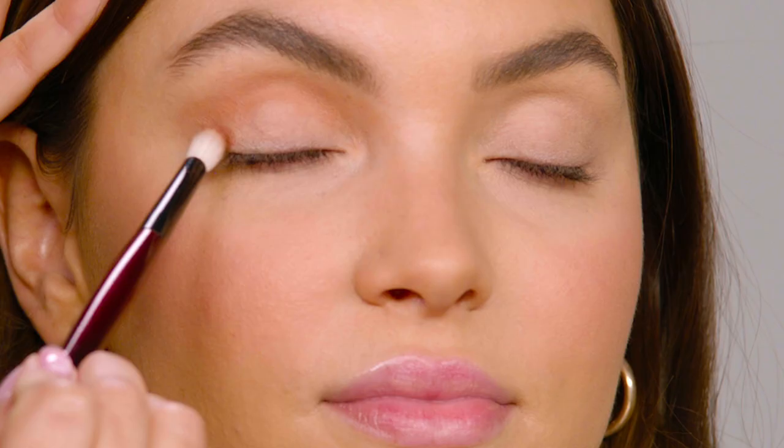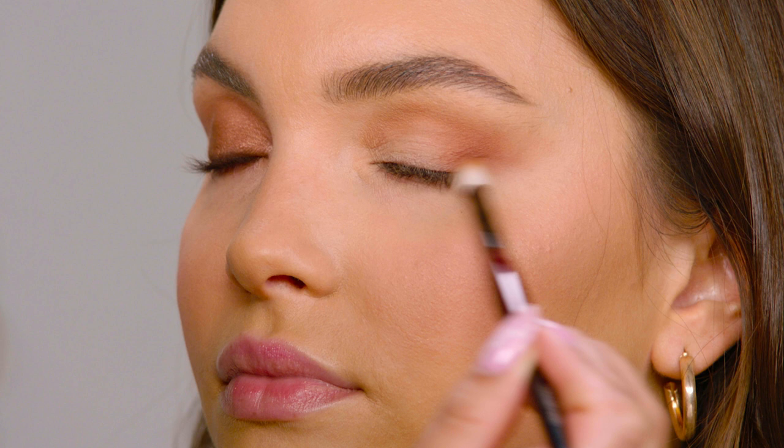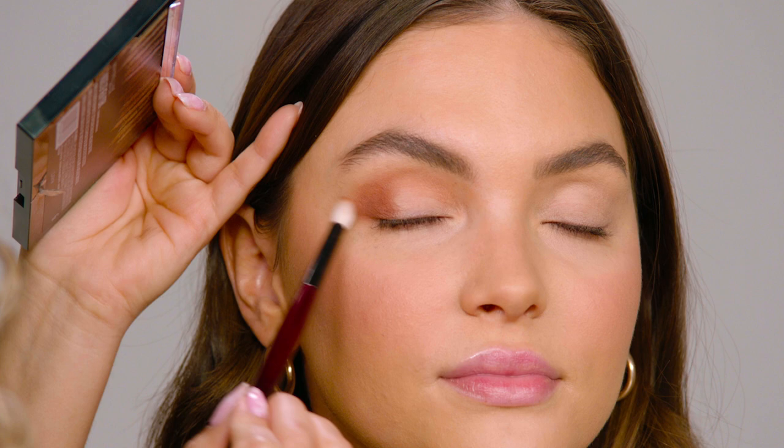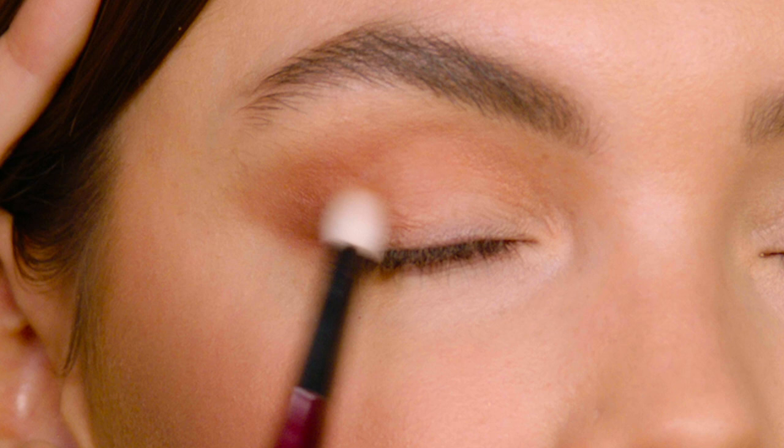Next I'm gonna take the shade Explorer and start building that on the outer corner. When I first deposit the color I just use small tapping motions because I really want to build depth. With this color I'm gonna pull it out — we're gonna do a smoked out winged liner, but I do want there to be some dimension.